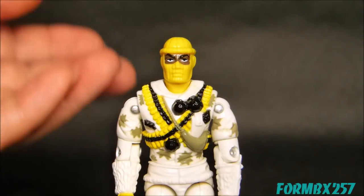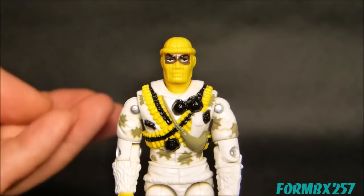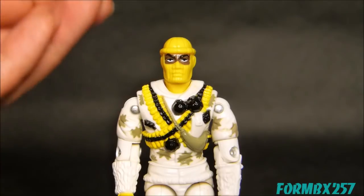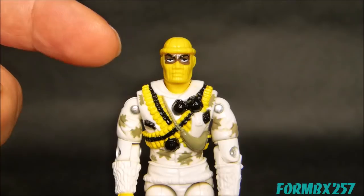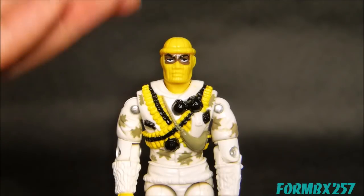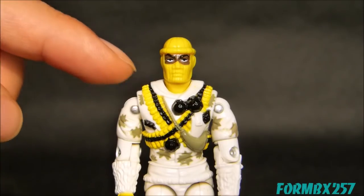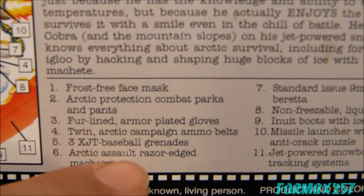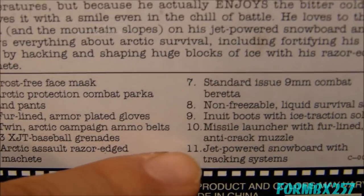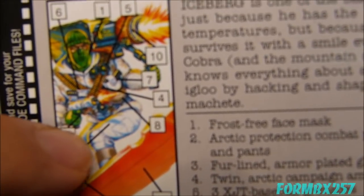I'm really surprised at how much I like the look of Iceberg Version 2, despite the fact that I've gone on record in my 1988 Balfour 2000 Vector Jet video about how much I don't like the color combination of white and yellow. However, I think on Iceberg here it really works because they've interlaced that yellow with darker, very complementary colors. I'll actually be using the bottom portion of his file card as a reference, because like a lot of 1993 figures it itemizes not only his accessories but some of the things molded onto the figure.